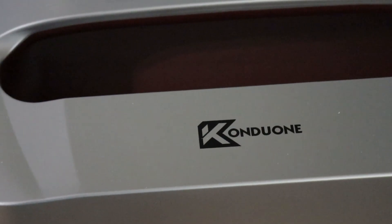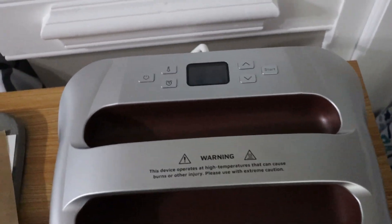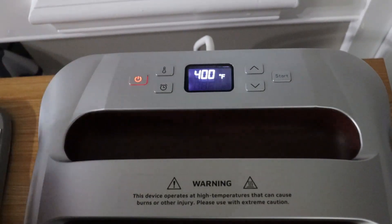Hello everybody, and this is Reviews and More, back with an arts and crafts kind of review. This is the Konduan — I realize I probably just butchered that pronunciation — Konduan heat press for sublimation, vinyl transfers, and that kind of stuff.